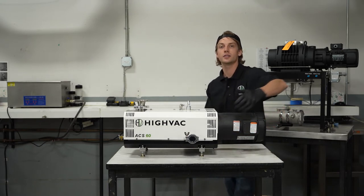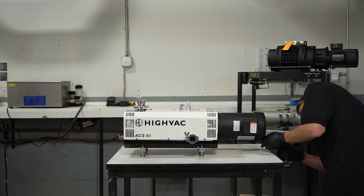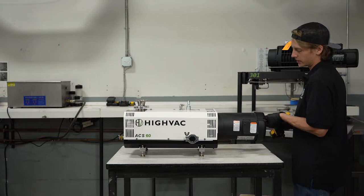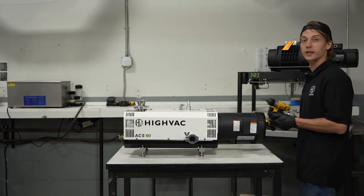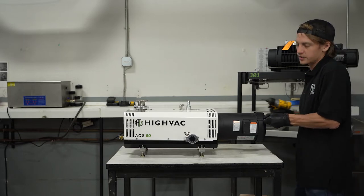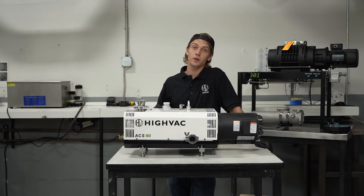The first thing you're going to want to do is go ahead and cap off your exhaust. Then we're going to remove the motor fan cover, and the reason we're doing this is so we can get at the motor fan and manipulate it by hand. This helps prevent damage and is a little bit gentler on the pump.